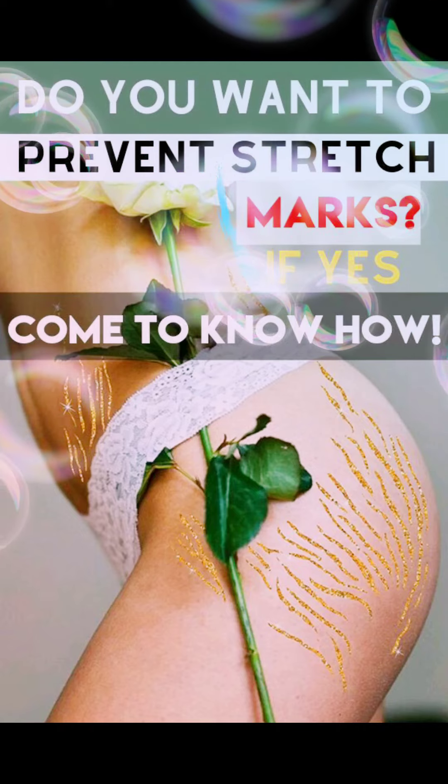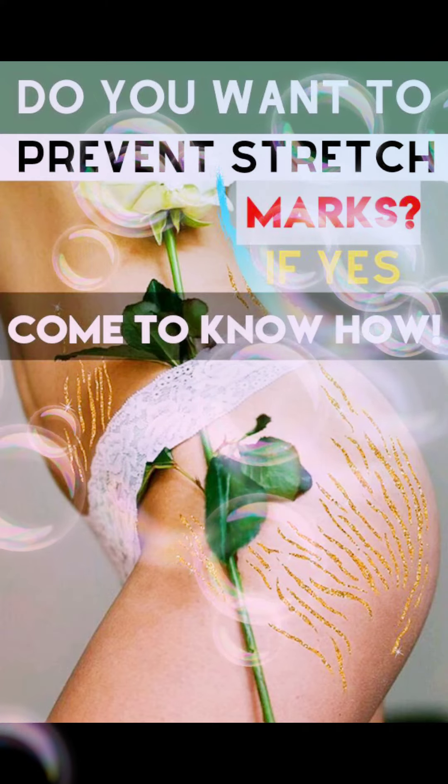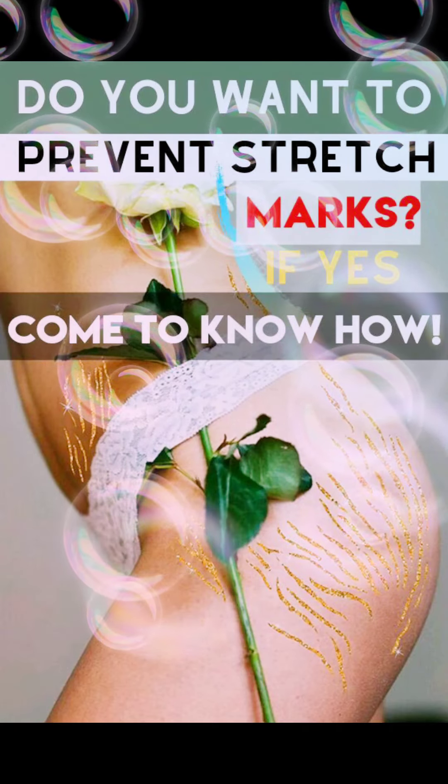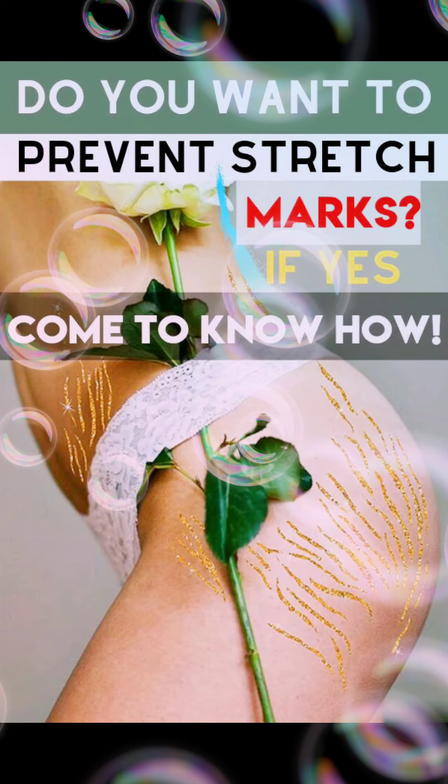If you have fresh aloe vera, you can use that, or you can use a store-bought aloe vera gel. With regular application on the skin, it will become soft and smooth.